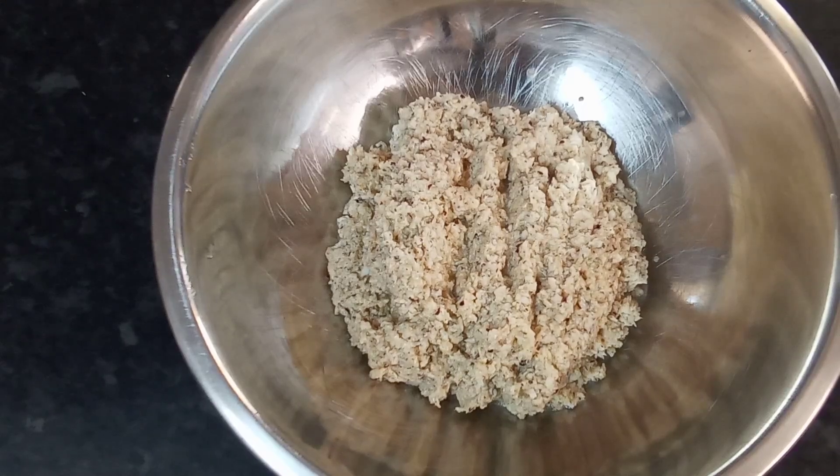What I'm gonna do is cover this with some cling film and place it in my fridge for a couple of hours, and then I'll start working on my dough. I'll come back and show you.